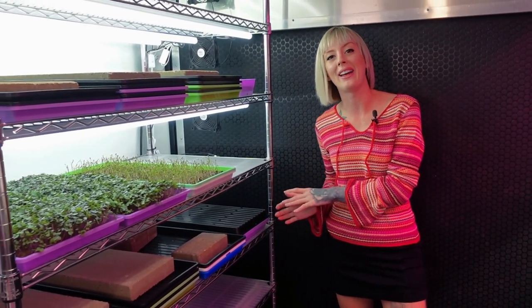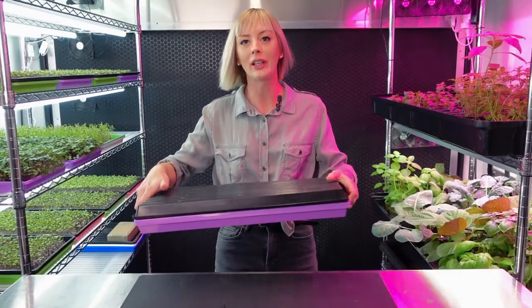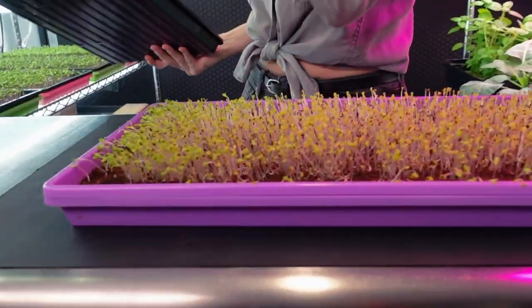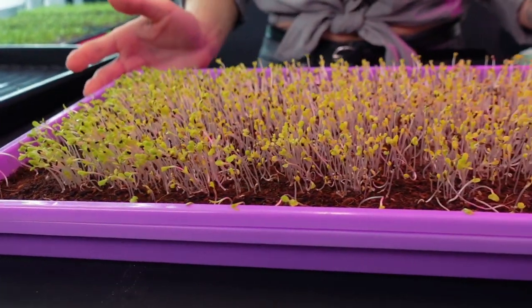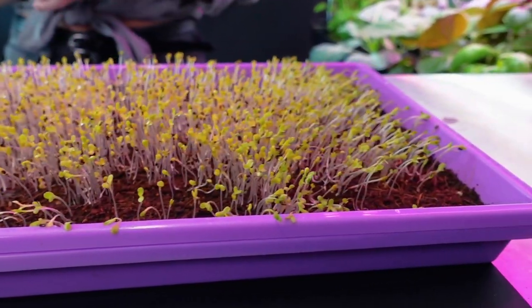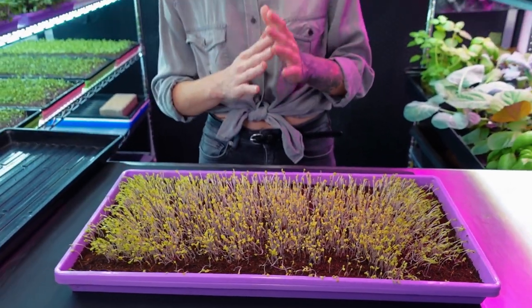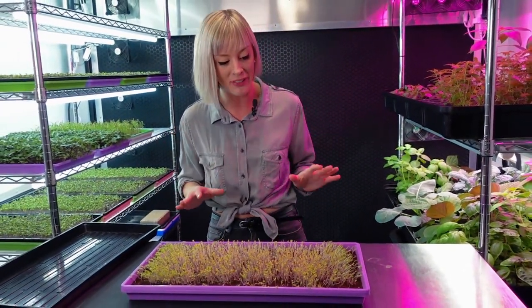Today is day five of our dandelion grow. I'm going to pull this off the shelf so we can see what's going on underneath this blackout dome. It looks like everything is standing up nice and tall — this is exactly what I want to see for dandelion. This has been in blackout for two full days and I think that is a perfect amount of time. I'm not going to go any longer because they'd just end up falling over and we don't want crops that fall over.